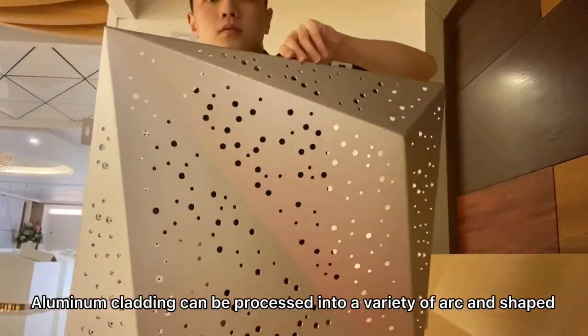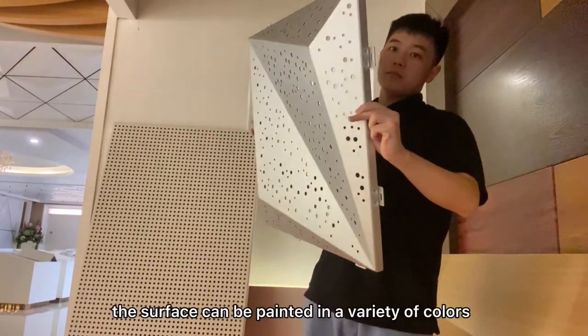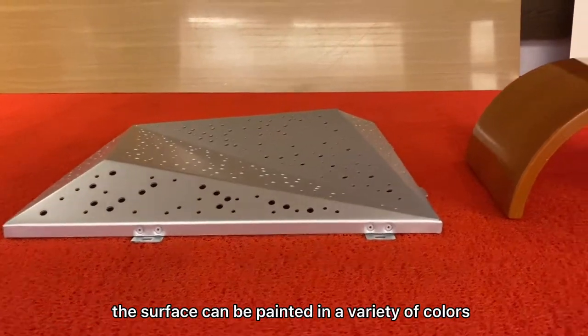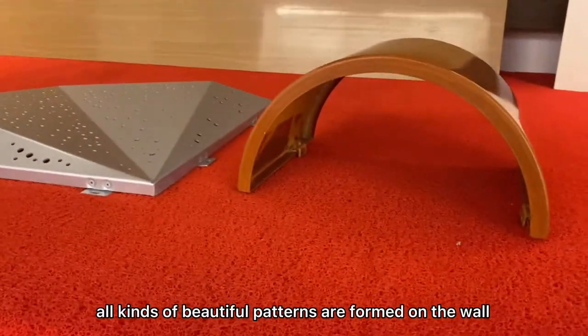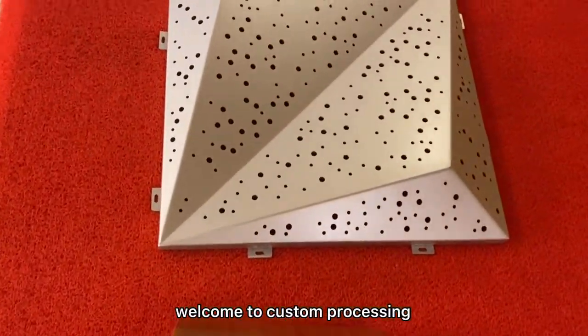Aluminum cutting can be processed into various wire art shapes. The surface can be painted in a variety of colors, and all kinds of beautiful patterns are formed on the wall. Welcome to Custom Processing.